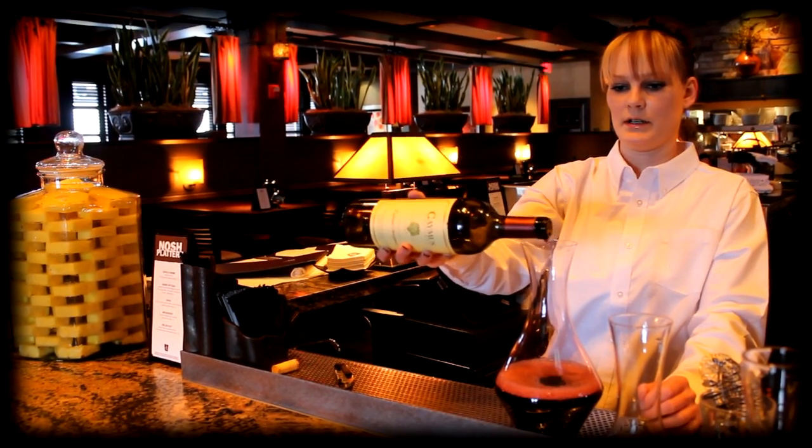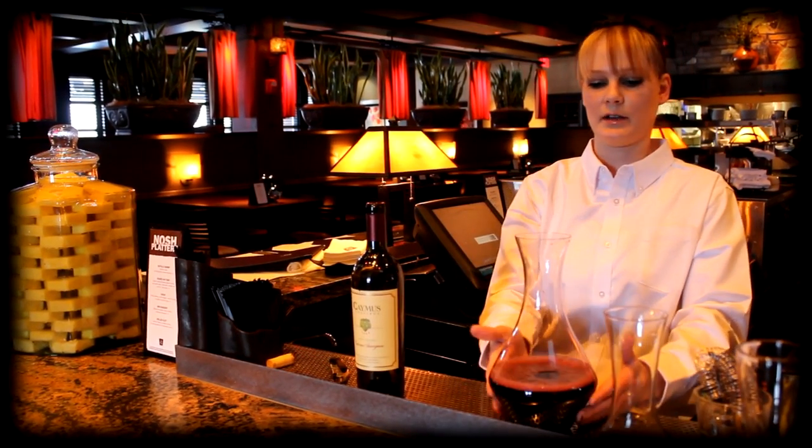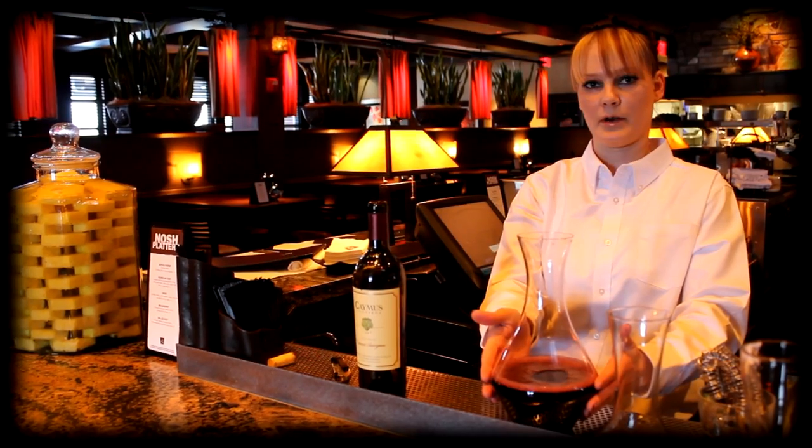The longer you let this sit in the decanter, the more it will open up. You want the sediment, if there is any, to settle at the bottom, and then carefully pour it up and serve it to your guests.